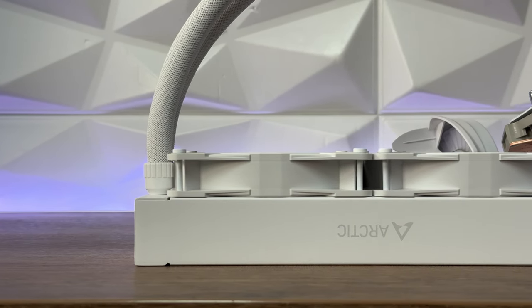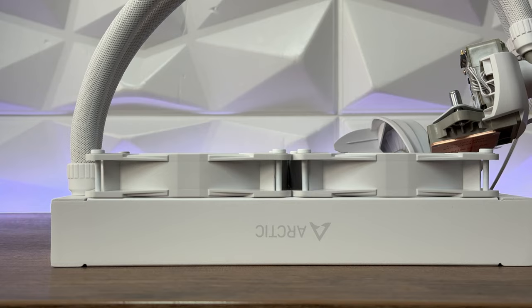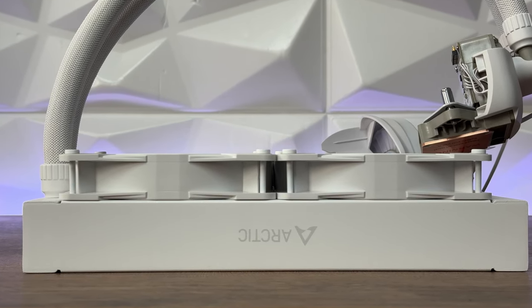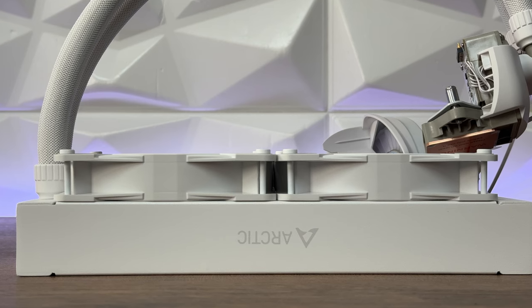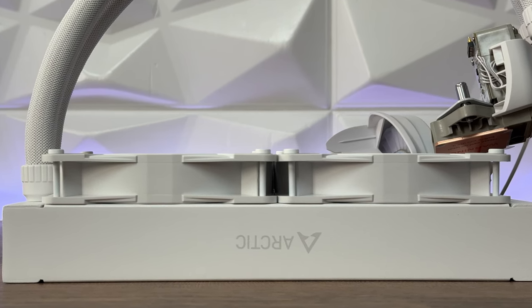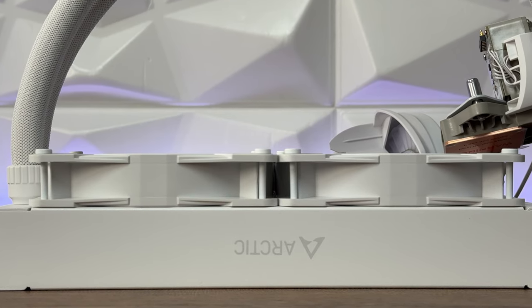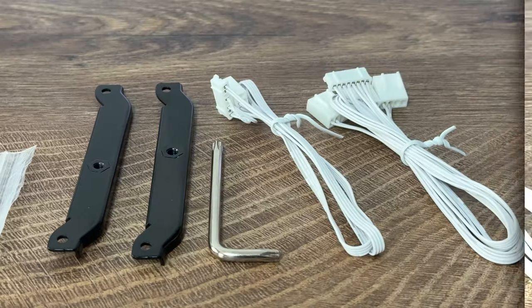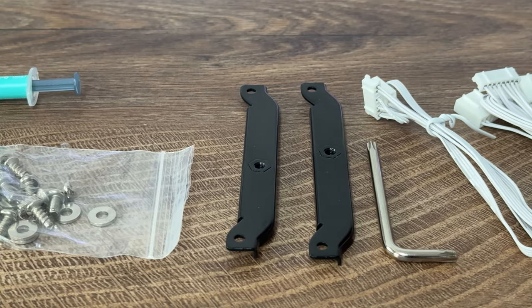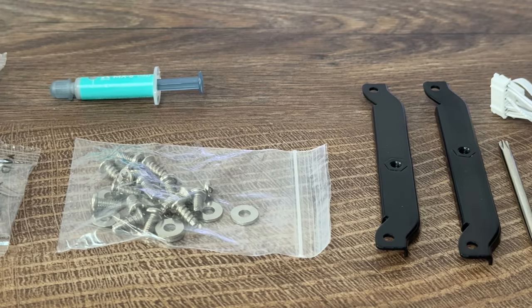The P12 PWM fan speed ranges from 200 to 2,000 RPM with fluid dynamic bearing and a 4-pin PWM connector. Everything is PWM — this is outstanding. The 12 addressable RGB LEDs use a 3-pin connector. Inside the box you get the Liquid Freezer 3 240 addressable RGB white, PWM cable individual control, PWM cable all-in-one, MX-6 0.8 grams, Intel LGA1700 mounting set, and AMD mounting set.